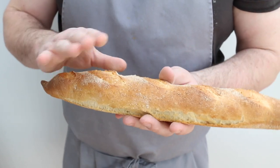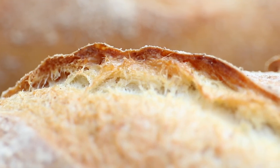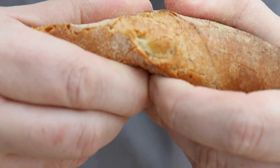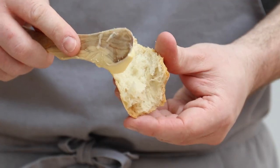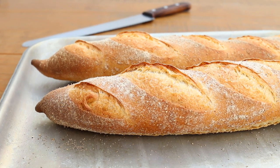This helps develop a nice thick crispy crust on those baguettes. And that's it — delicious French baguettes that taste as good as they look and sound even better. Thank you so much for watching. If you like this recipe, let me know by hitting the thumbs up below. If you're new here and you like what you see, why not consider subscribing. If you make this recipe, hit me up on Instagram or Facebook — I would love to see your baguettes.